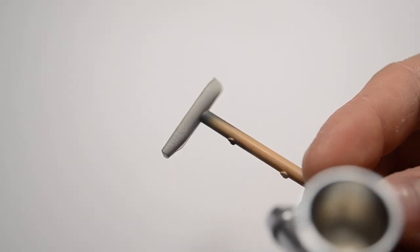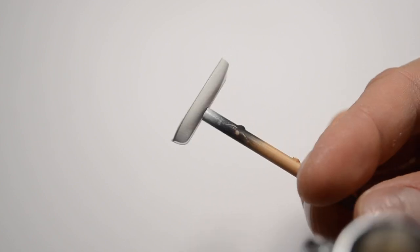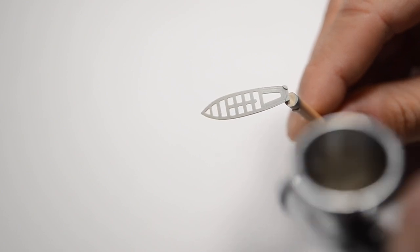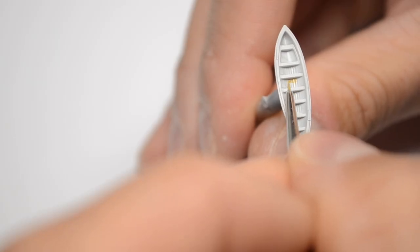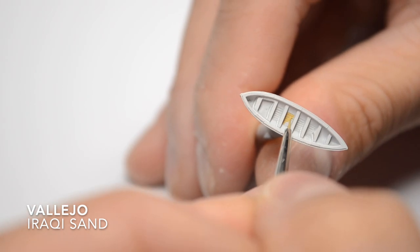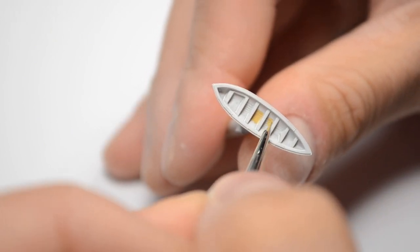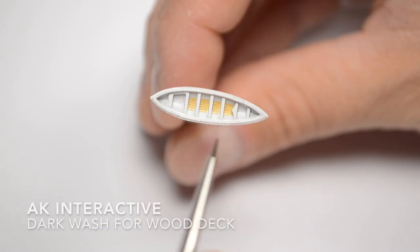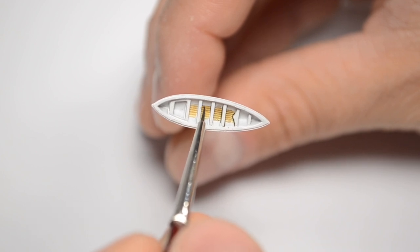It's not pure white, but off-white from the Vallejo palette. I paint the planks and apply my favorite wash, then remove the excess after it dries.